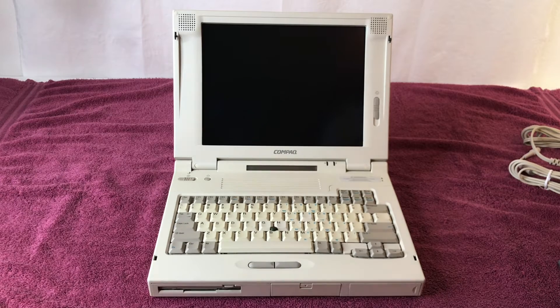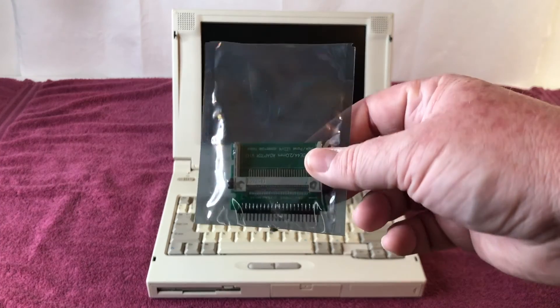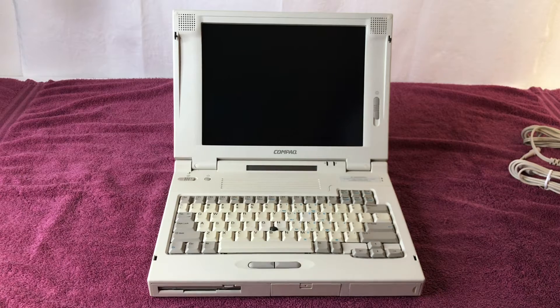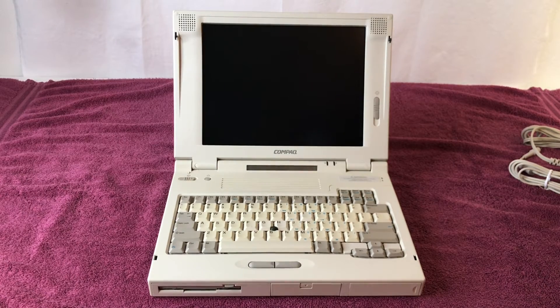I also plan on upgrading the hard drive. It is a mechanical drive — a 1.3 gigabyte drive — and I'll be replacing it with an IDE to Compact Flash adapter, which will be in an upcoming video, probably in the new year. This machine is a Pentium 133 with 48 megabytes of RAM, color screen, DOS, Windows 3.1, Windows 95, etc.